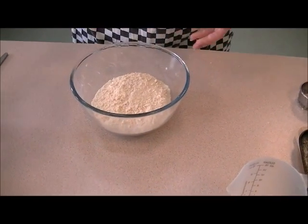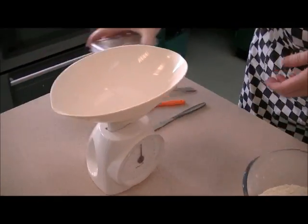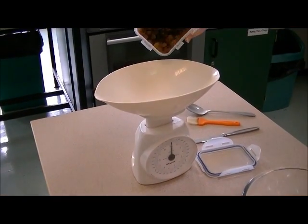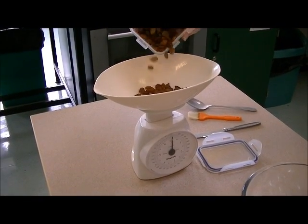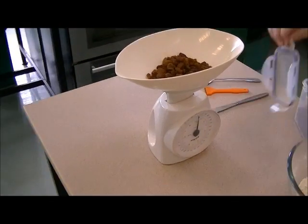Once we've got the breadcrumbs, we're then going to add the sugar and the sultanas, as I'm making sweet scones. But you can add cheese if you wanted to make savory scones. So that's my 50 grams of sultanas.